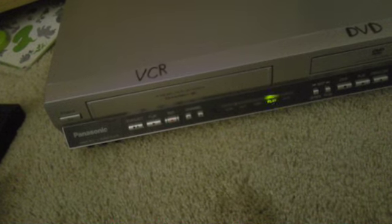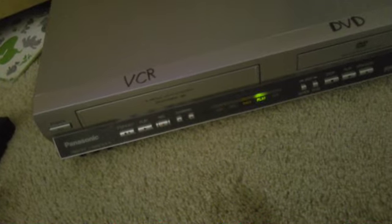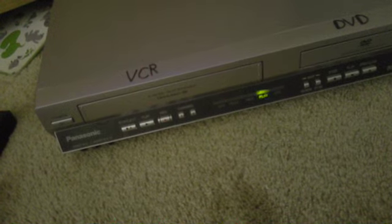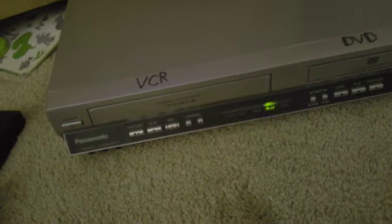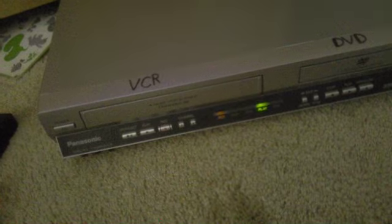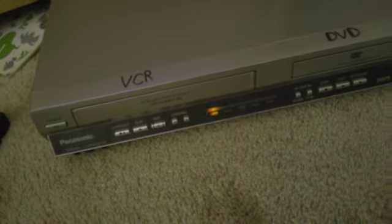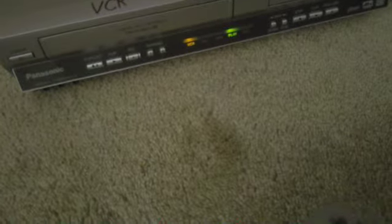Listen — crash sound. That sounds weird because it's actually a VHS-C tape. That's the reason why it sounds weird.